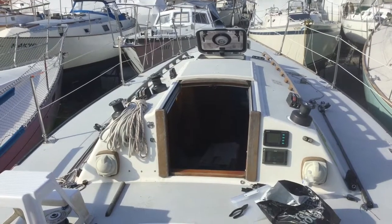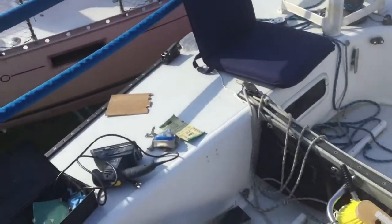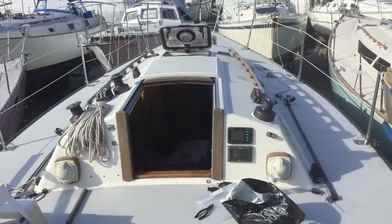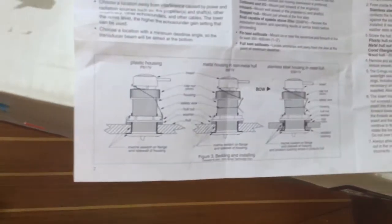Here's the boat from up top — doesn't have anything to do with the transducer, just thought I'd let you see the boat a little bit, and our pizza boxes. Let's go down below and have a look. Here's the gear, and here are our instructions, which I couldn't find online.